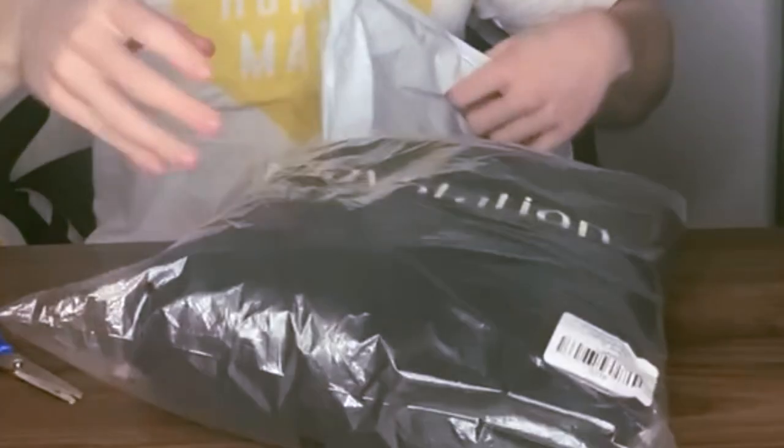Boom — always recycle. PlayStation, PlayStation, Cactus Jack, PlayStation. The product: black, large.